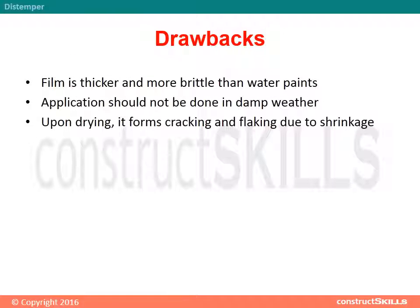Drawbacks: The film is thicker and more brittle than water paints. Application should not be done in damp weather. Upon drying, it forms cracking and flaking due to shrinkage.